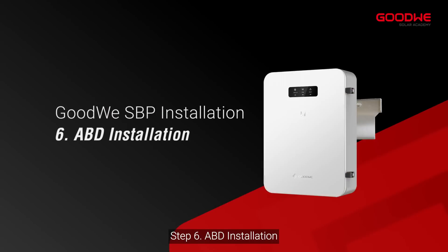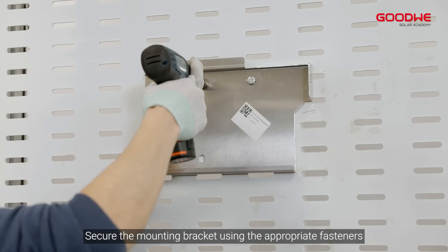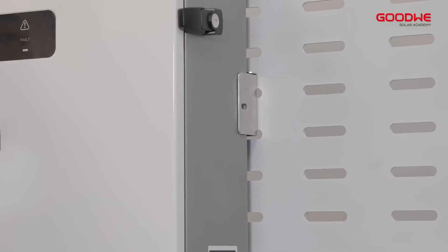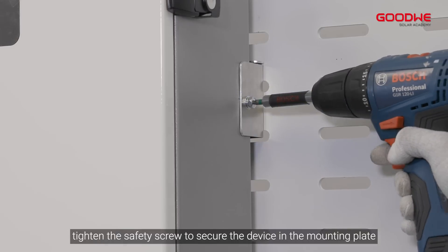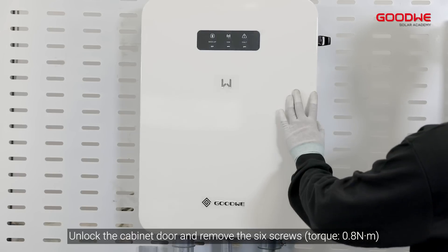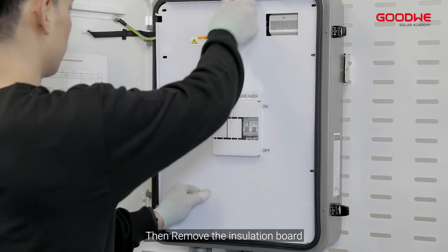Step 6: ABD Installation. Secure the mounting bracket using the appropriate fasteners. Install the device on the mounting plate. Tighten the safety screw to secure the device and the mounting plate. Step 7: Opening the cabinet door. Unlock the cabinet door and remove the six screws, then remove the insulation board.